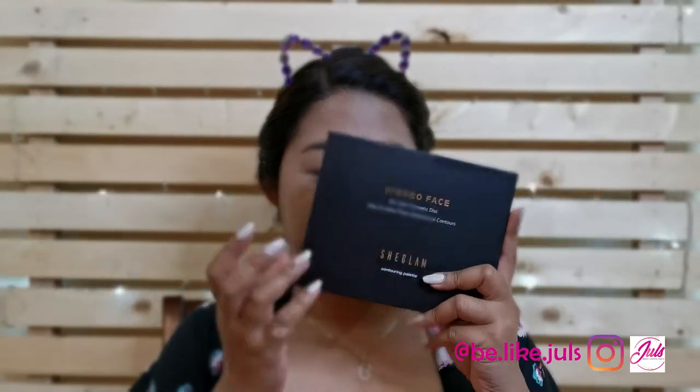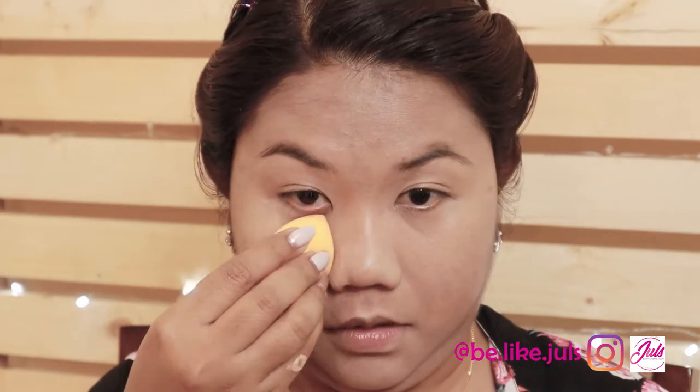Next, I'm going to use the Contouring Palette. I'm going to use the Vanilla Bourbon under my eyes using the Beauty Blender to bake. It was a bit chalky when I put it on my arm, so I want to make sure you can't judge an item from the arm — I want to see how it actually blends onto my face.